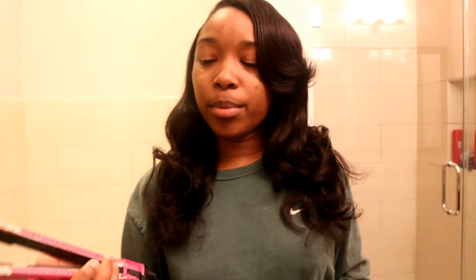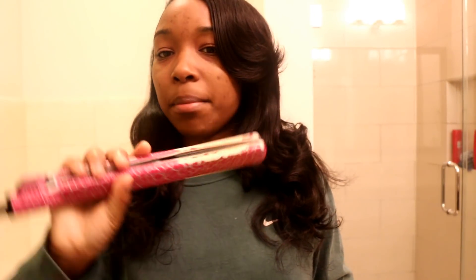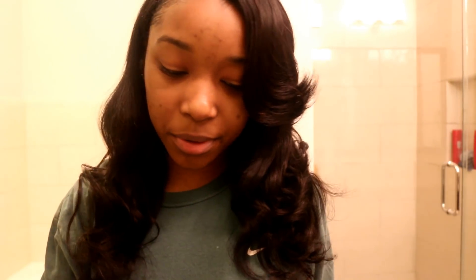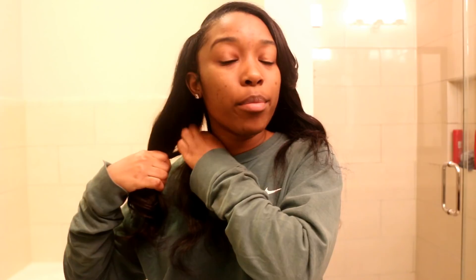Now let's get into the tutorial. What I use is usually a comb and then just my flat iron. My flat iron has been through it. I don't have my comb right now but I'll show you anyway. The easiest thing is to part your hair into two sections. I usually do the side where the hair is behind my ear first, because that's where the least hair is and we can get it done.